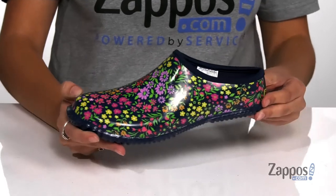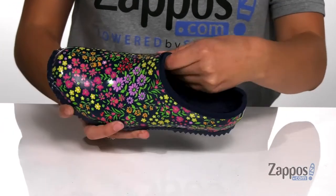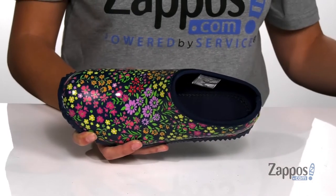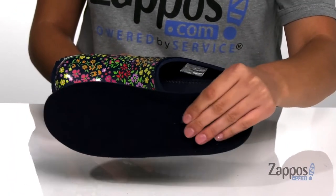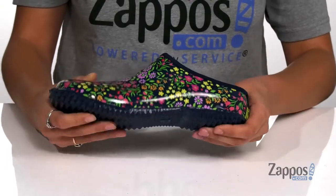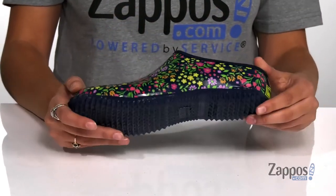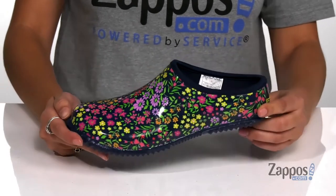They will brighten up even the gloomiest of days. Inside is a smooth lining that's going to feel great against the feet, with a removable neoprene insole that's going to provide some comfort. It's all on top of a rubber outsole that has tons of traction to help give you some grip on a variety of surfaces.